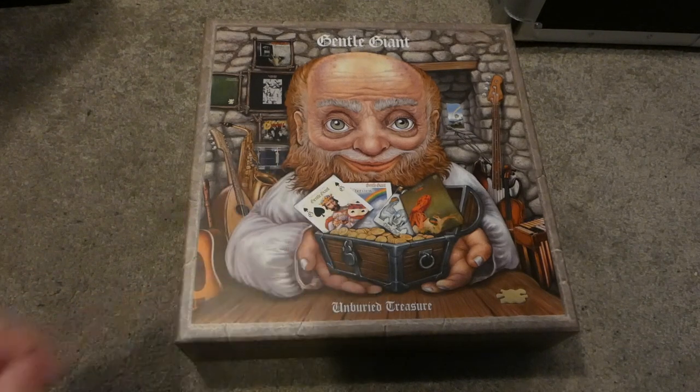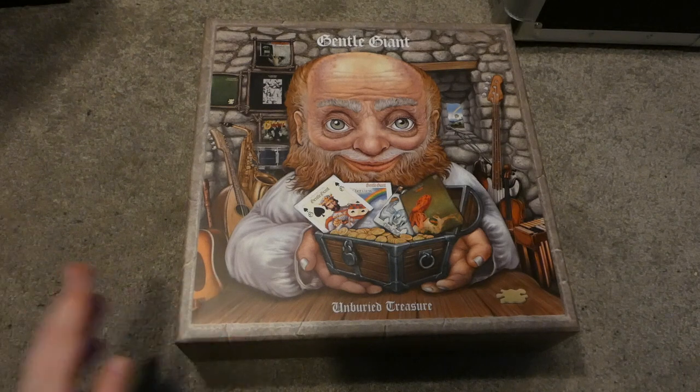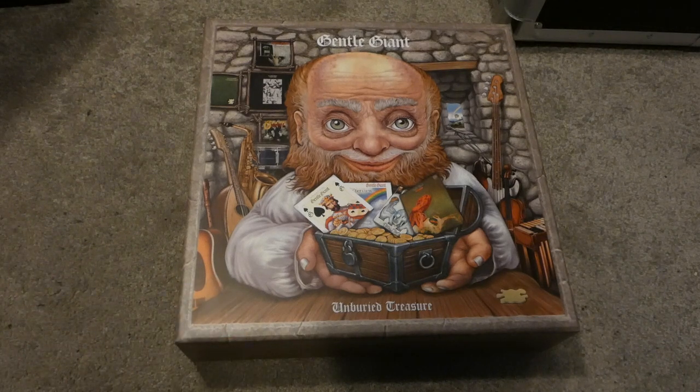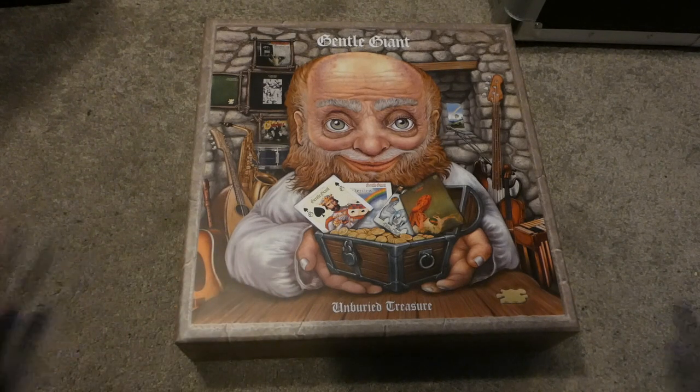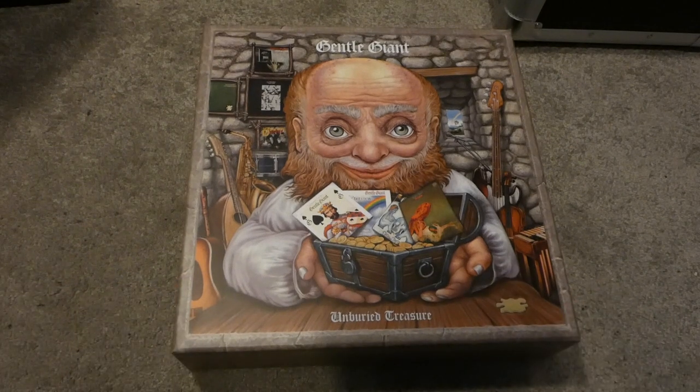This is a very limited edition box set. I believe only 2,000 were made and this is a first edition. They made the box set and it went very well — it was very popular — so they reissued it. But this is the first edition and I got this from Discogs.